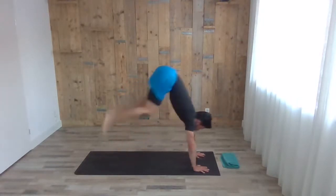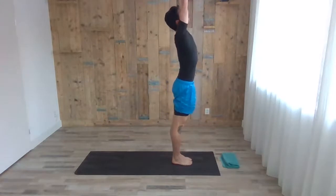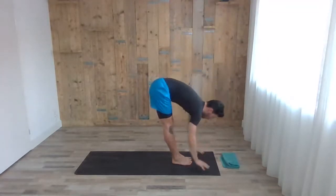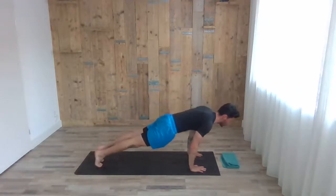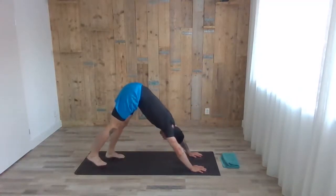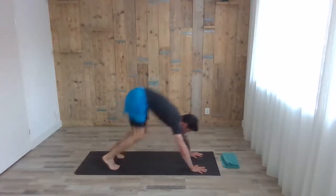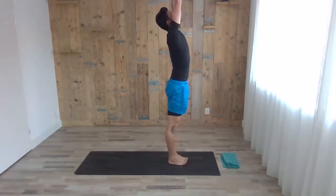Inhale, step or jump forward — head up, chest up halfway. Exhale, fold forward. Inhale, arms up. Exhale — last one. Inhale, arms up. Exhale, fold forward. Inhale, head up, chest up. Exhale, step back to high plank and chaturanga. Inhale, head up, chest up — cobra or up dog. Exhale, downward dog for five.